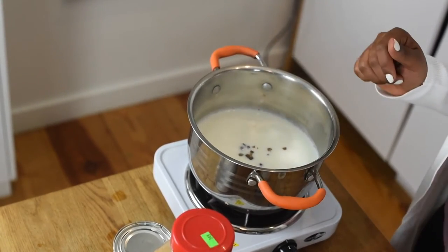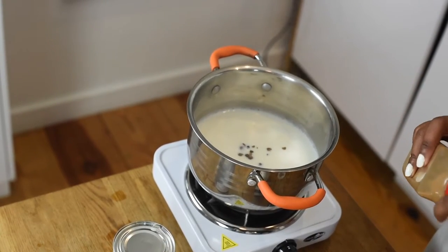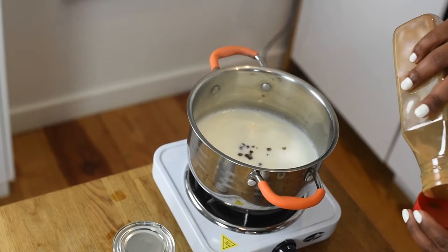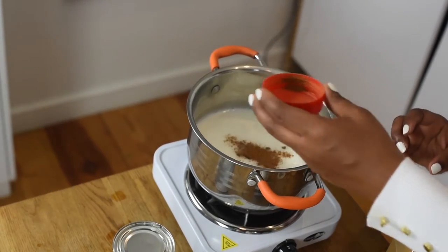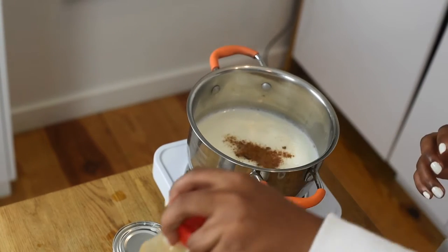So after that, you can either use a cinnamon stick or ground cinnamon. I had a cinnamon stick but I don't know where I put it. So I'm using the ground cinnamon, which is just as effective — I promise you. And it smells delicious in here already. So I'm going to put some of that in there.